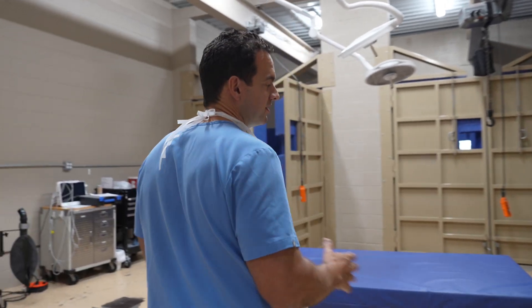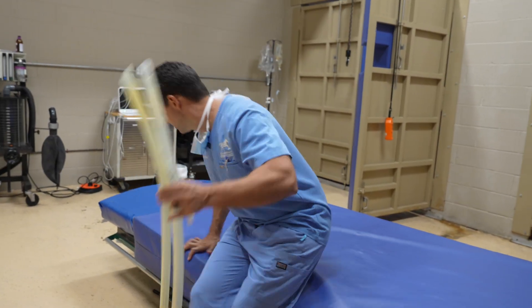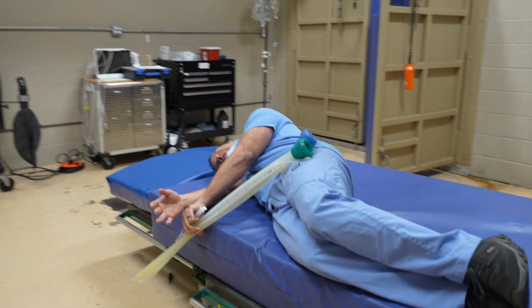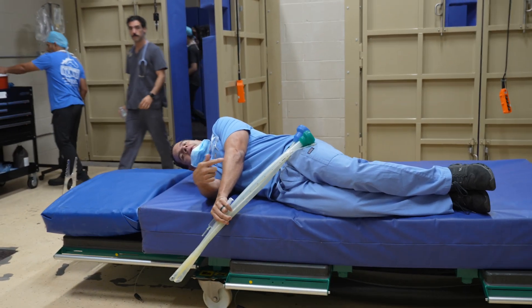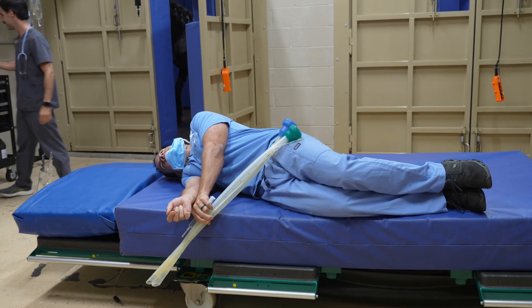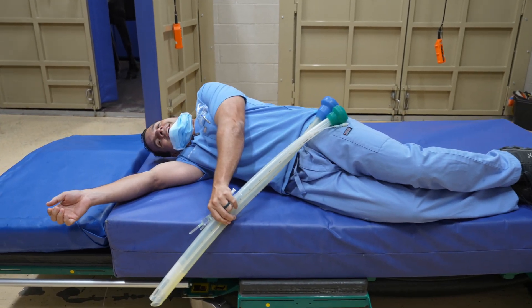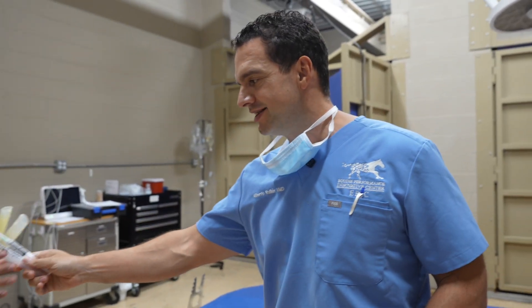What's gonna happen is we're gonna put the horse here, gonna be laying down like this, on the side. The horse will be on the anesthesia and we're gonna be operating in the back. And now I'm gonna give the tube and the anesthetic.